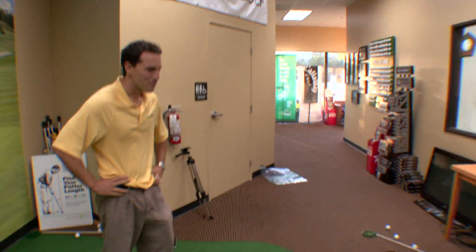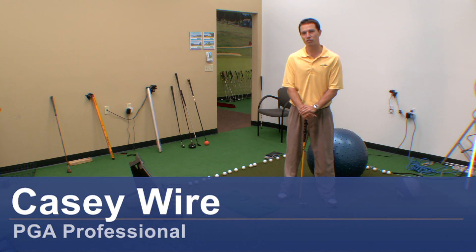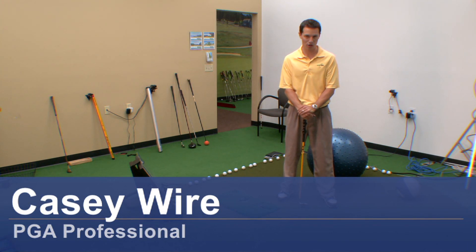Hi, my name is Casey Weyer, PGA professional, and I'm going to show you some muscle exercises for golf.